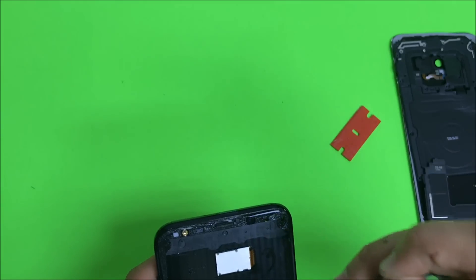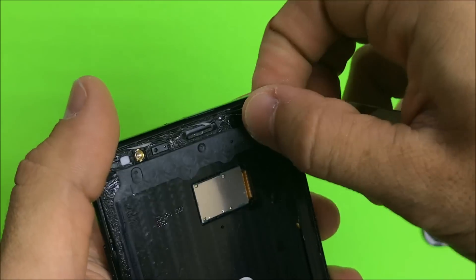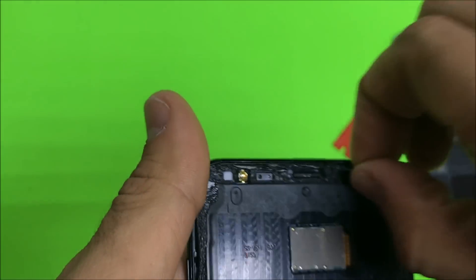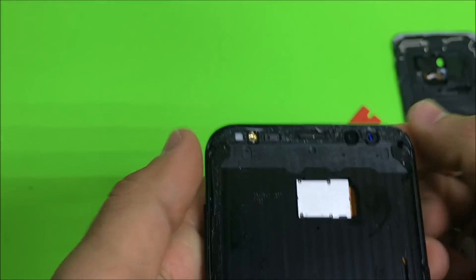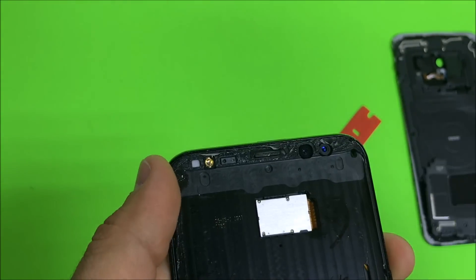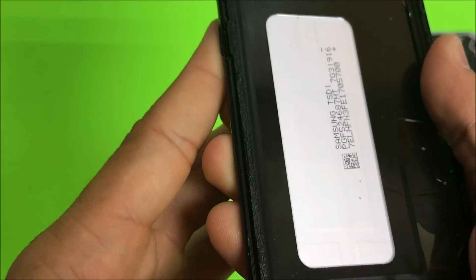Once you remove the screen completely, make sure there's no leftover glass around the frame so that when we install the new screen it won't be damaged by anything left over on the old frame. Make sure you clean it up and that on all the sides there's nothing left.